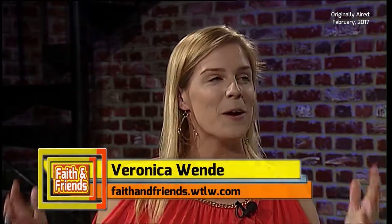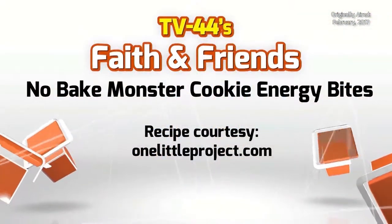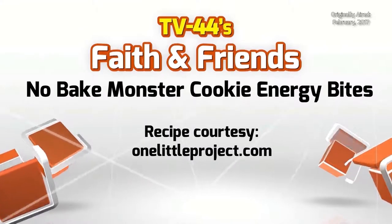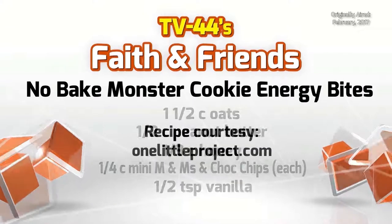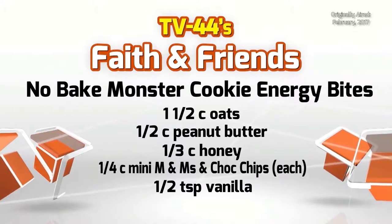Hello, and we are here for a food segment. I'm so excited — we are making No-Bake Monster Cookie Energy Balls. Yes, energy balls! They are supposed to be healthy, and they actually are healthy. We've got our peanut butter, which would be like our protein, and our chocolate chips, which give you that little extra thing — that's the energy part.